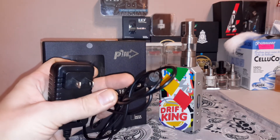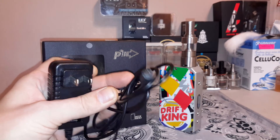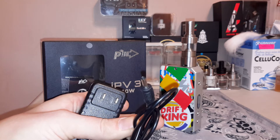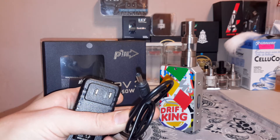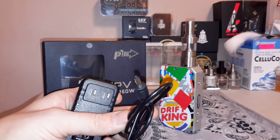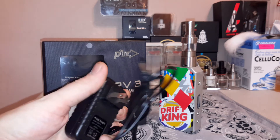If you look at the plug on the end, the dimension is 1.35 millimeters diameter — that's what you need. Everybody goes and grabs a 3.5mm because that's the more common size, but of course it's not going to fit — it's twice the size.